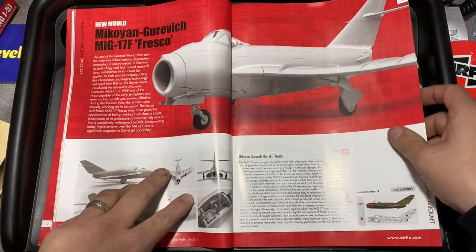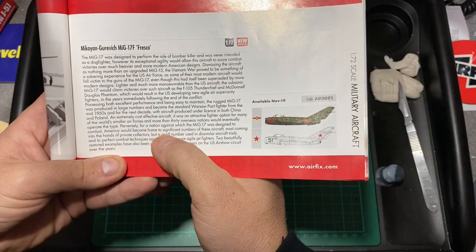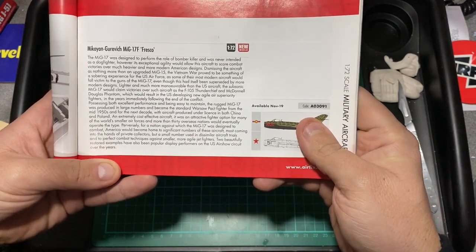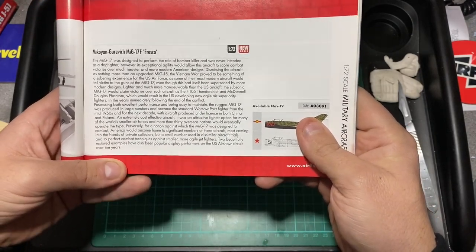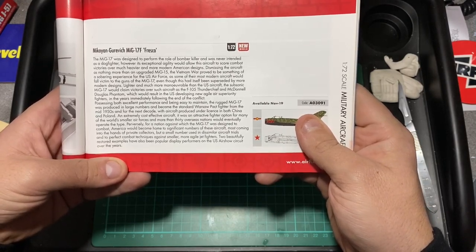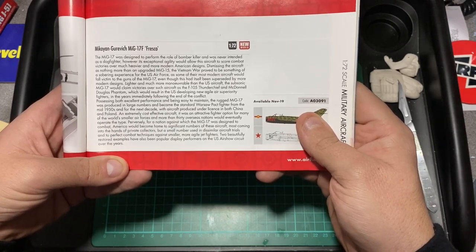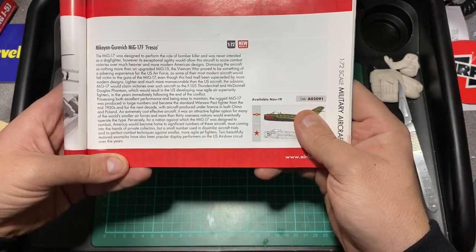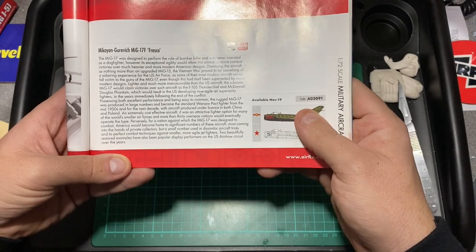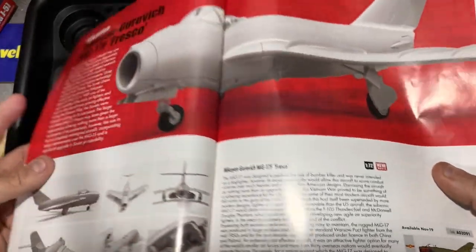There was some information in the catalogue saying that America would become home to significant numbers of these aircraft, most coming into the hands of private collectors, but a small number were used in dissimilar aircraft trials and to perfect combat techniques against smaller, more agile jet fighters. Two beautifully restored examples have also been popular displayed performers on the US air show circuit over the years.